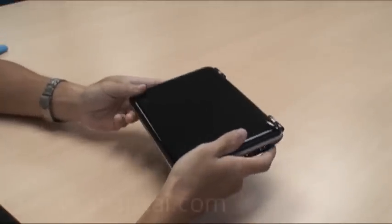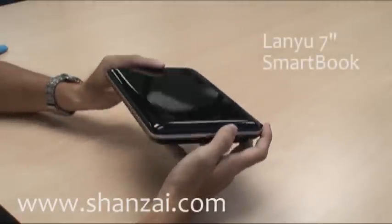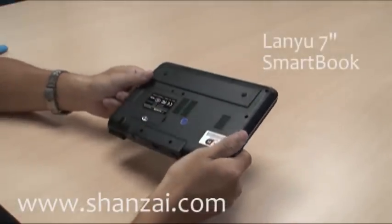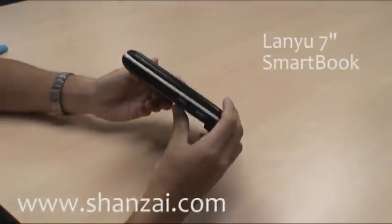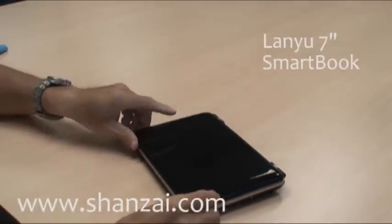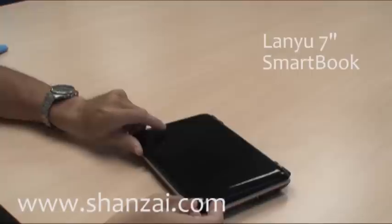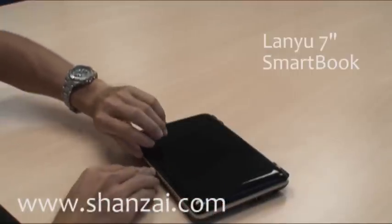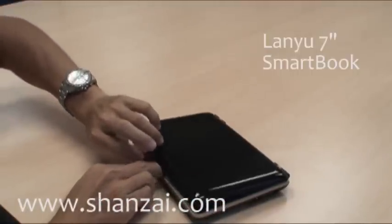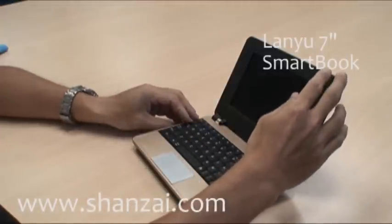Welcome to Sanzai.com. Here we have a Lan Yu 7-inch smartbook. Although it looks like a small netbook, we are calling this a smartbook because it's one of the very first mobile computers based on an ARM processor rather than an Intel x86 processor that regular PC devices use.